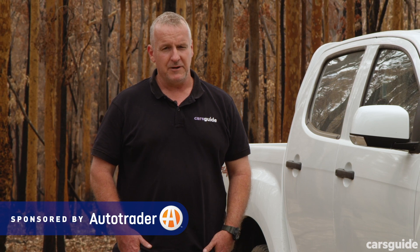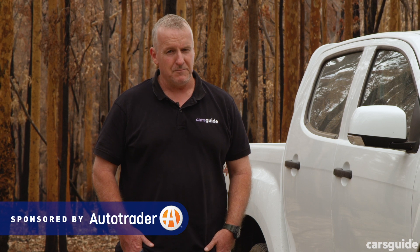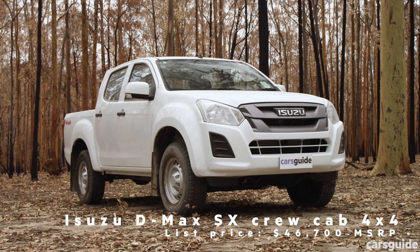For even more details, read my full yarn at carsguide.com.au, and if you're watching this on YouTube, hit like, hit subscribe, and share the video with your mates to stay up to date with all of our reviews. The SX Crew Cab 4x4 is the entry-level pick-up style D-Max.